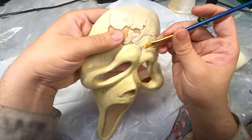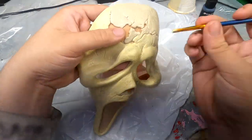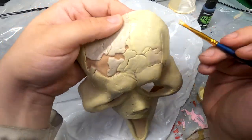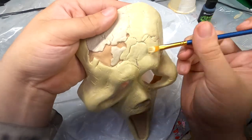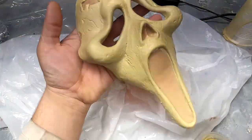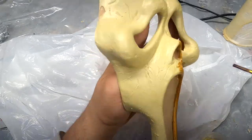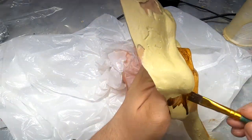For the paint job on this I want to go for a somewhat realistic look for how an aged Gen 1 would actually turn out, so we're going to make this piece nice and yellow. I added just a little bit of yellow to our mixture and we're going to go ahead and base it again. Once that base is dried, I'm applying a little bit of alcohol and brown ink over the entire mask. We'll let the ink dry a bit and then remove a majority of it with a bit of alcohol and a sponge.